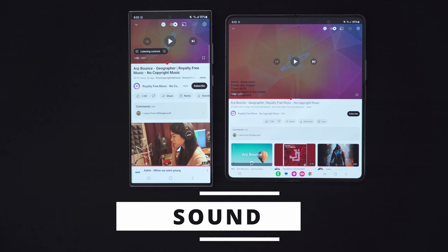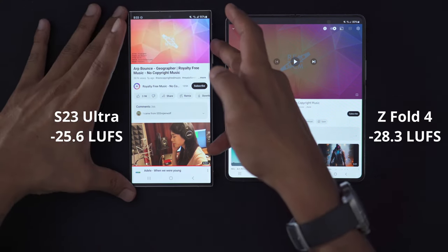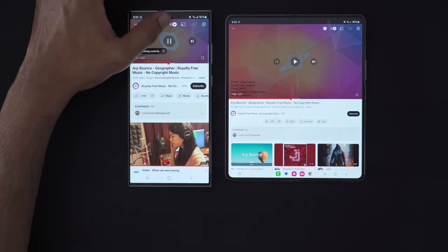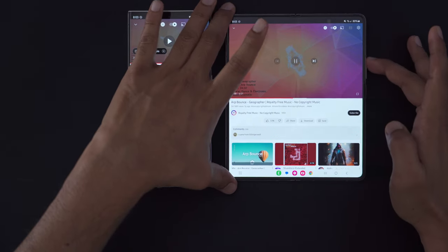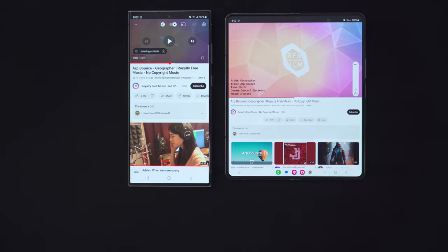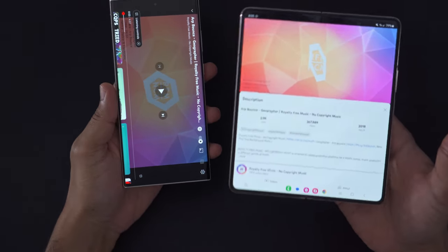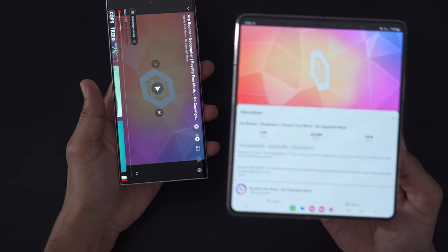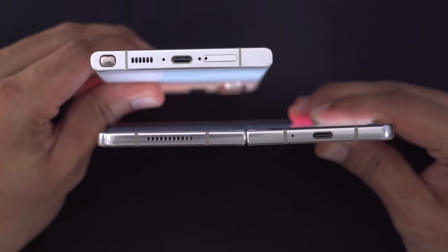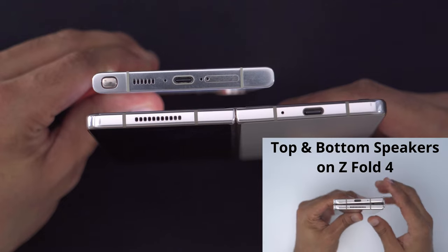On paper, the S23 Ultra is supposed to be a little bit louder, and in testing it definitely is louder than the Z Fold 4. However, I kind of prefer the sound on the Z Fold 4 because it sounds a bit fuller thanks to the speaker grill, which is about double the width of the much smaller grill on the S23 Ultra.